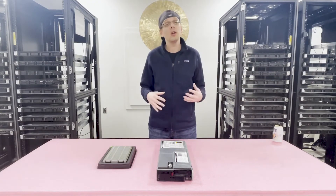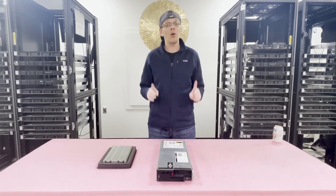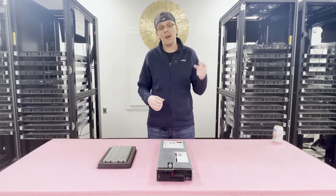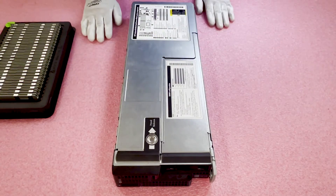Let's go ahead and open it up and show you how to put in and take out your RAM. But I always recommend before you get into any machine, you should wear your ESD gear. So we're going to grab that and be right back. Now that we have our ESD gear on, we are safe to open the machine.